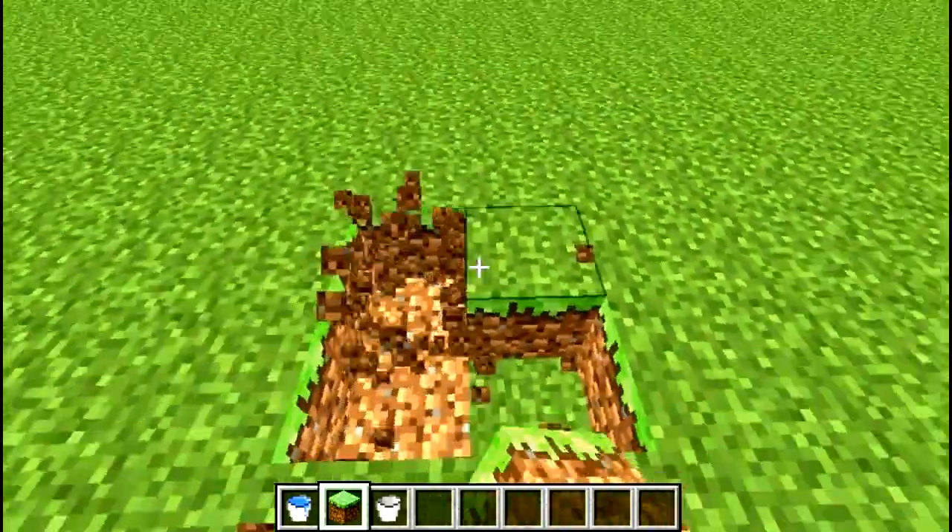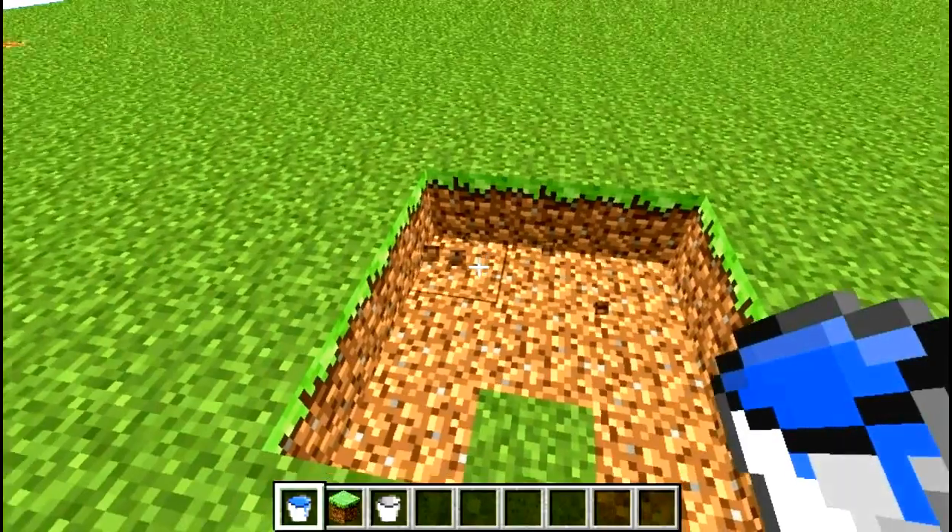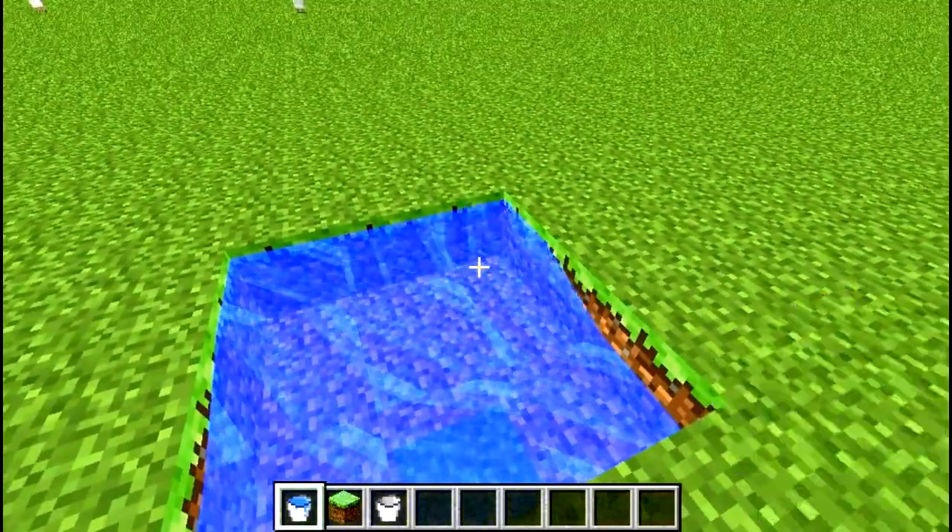Lastly I have a nine block, three water bucket design. With this one just place in three of the corners a water bucket and you can take from anywhere you wish.